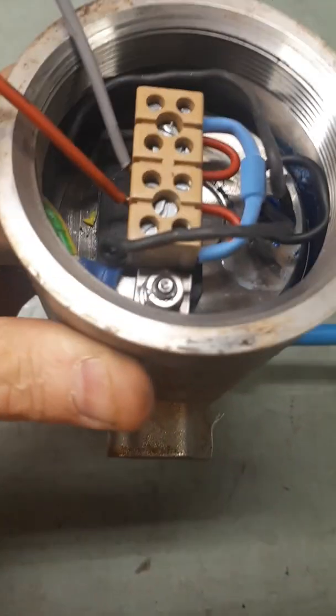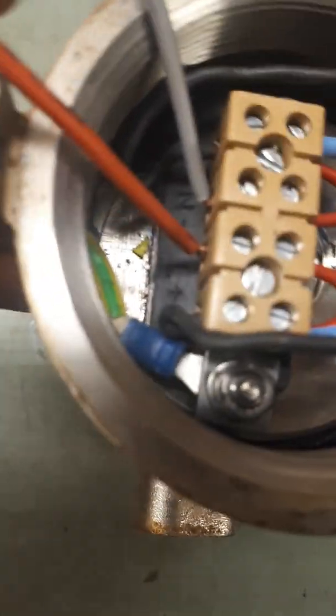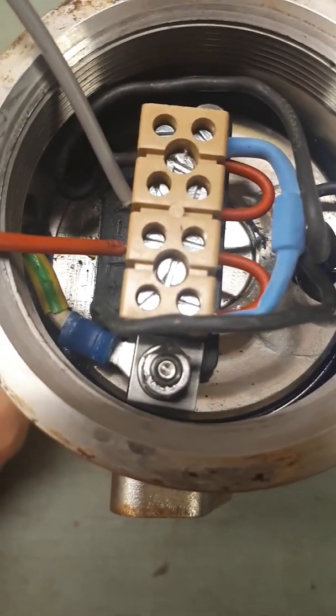The electrical connections are connected up to the positive and negative. It's a 24 volt solenoid valve so the coil of the solenoid is energized by 24 volts.